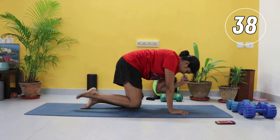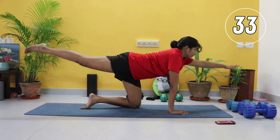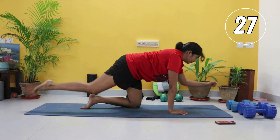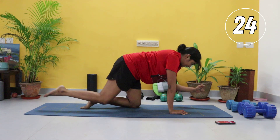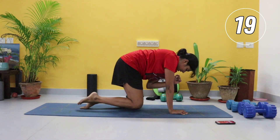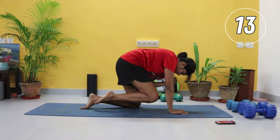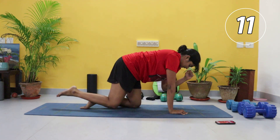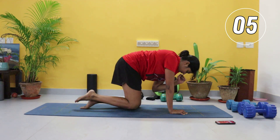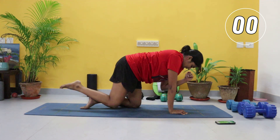Relax and switching to the other side. You might not feel the burn like an actual ab workout but it's really important to work on this. Exhale, crunch, inhale out. Keep going.